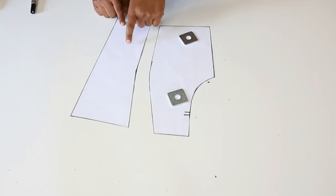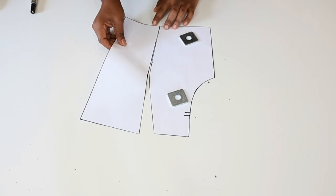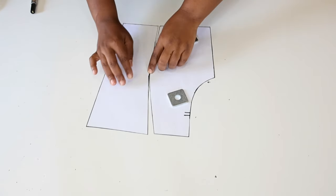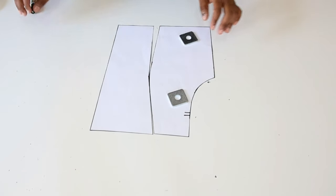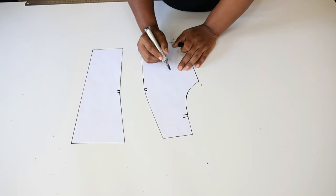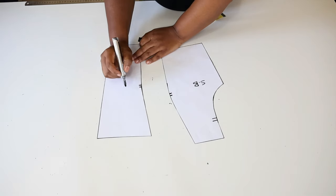We can walk this pattern along this line to make sure that these two lines are equal. These ones are equal — we can just make a notch here. We are going to label this as the side back, and this is the center back.